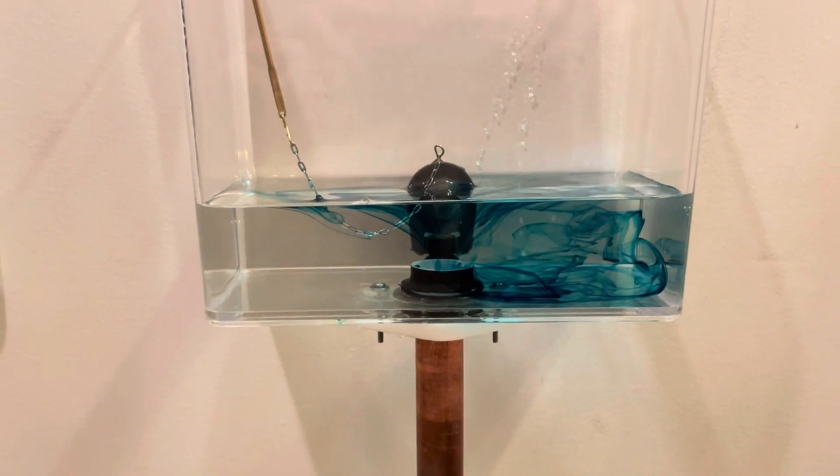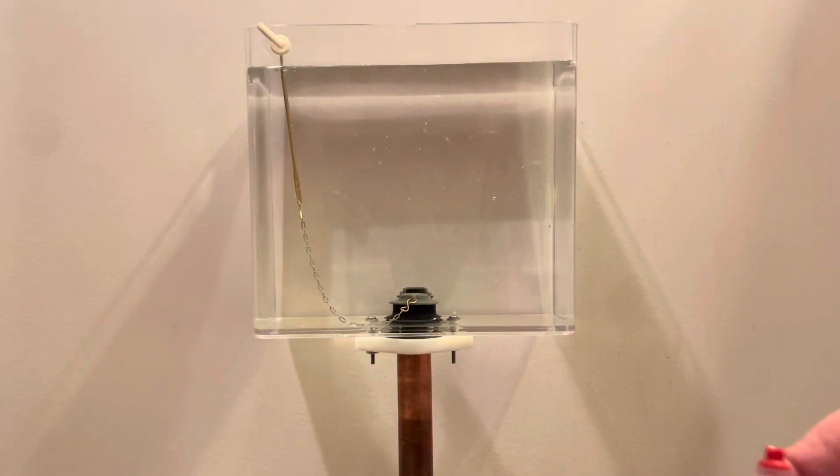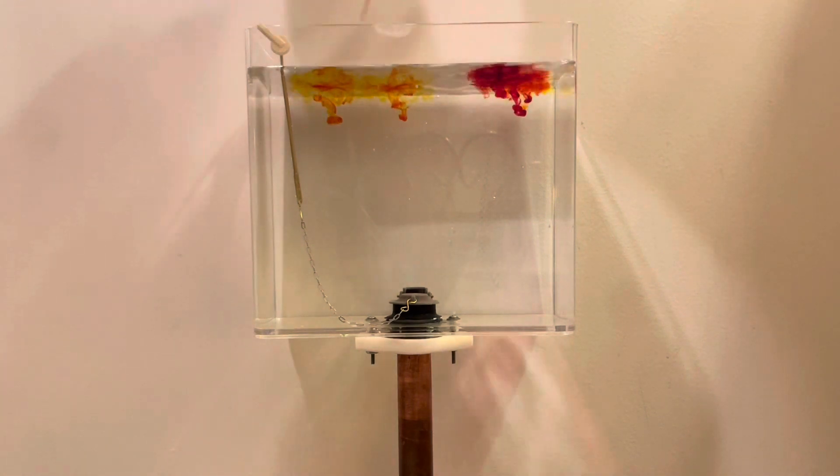Almost kind of reminds me of a lava lamp a little bit. Then we have our color mixing — yellow and red — to make an orangey type color.